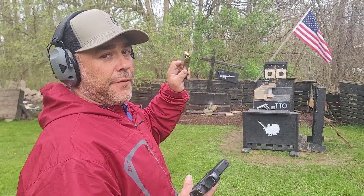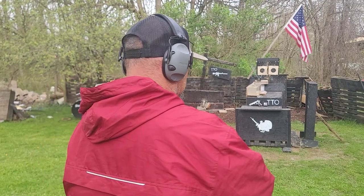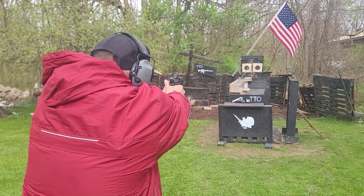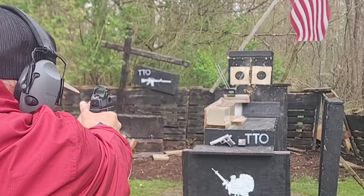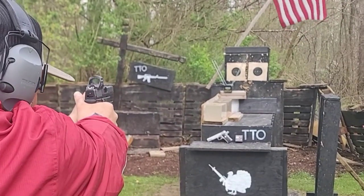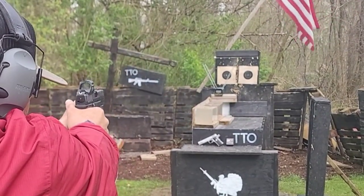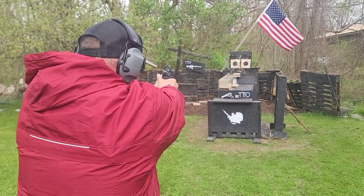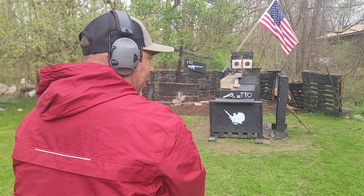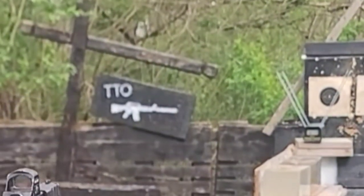At 20 feet off the target, here are five rounds of the 130 grain SNB out of the Springfield XDM Elite 3.8 inch. Velocity readings were: 1194, 1227, 1248, 1248, and 1213.